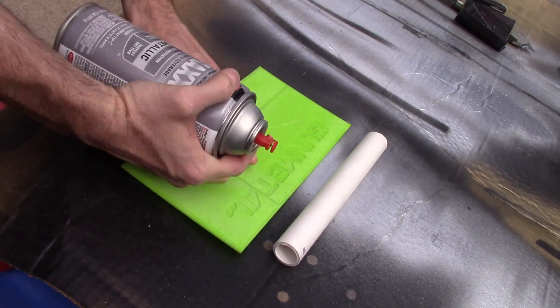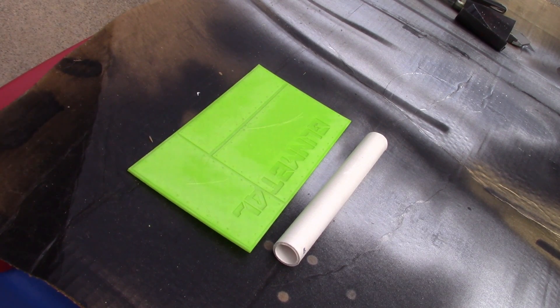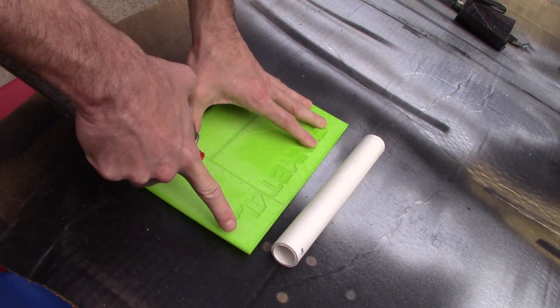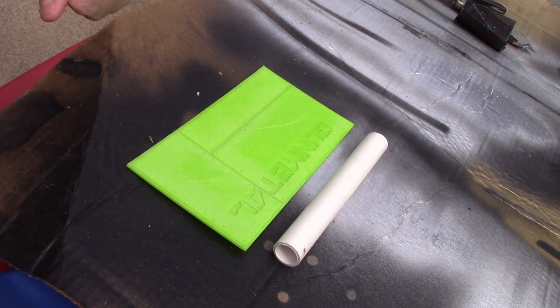I'm just going to paint my panels a base color of silver. The new metallic silvers coming in spray cans are absolutely awesome now, so they work great. Remember, this is plastic, so I've already prepped it with some sanding and adhesion promoter. Then goes my base color.